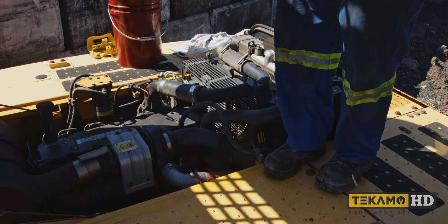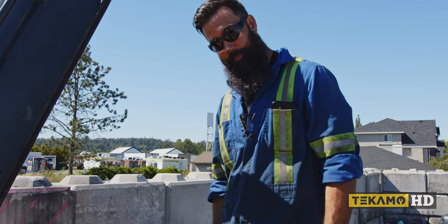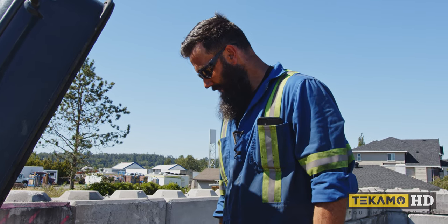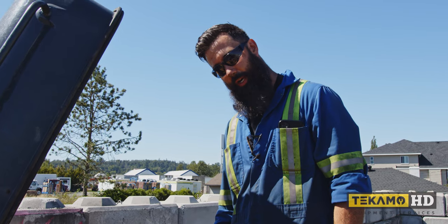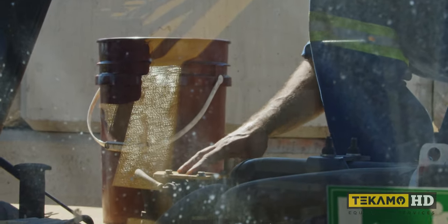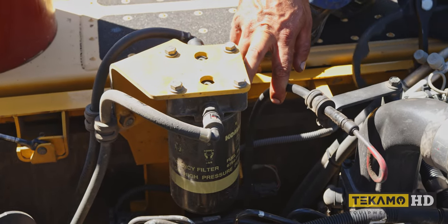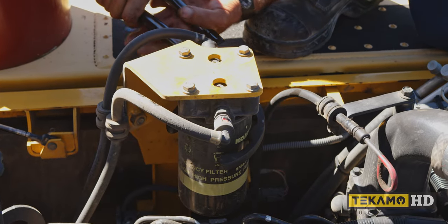Up on top of the machine we can access the secondary fuel filter, the hydraulic filters, and we can also fill the engine oil. Right now we're going to replace the secondary fuel filter. This bracket holds a filter head, and that filter head has a filter on it. This is the secondary fuel filter.